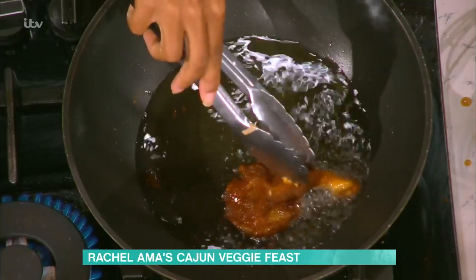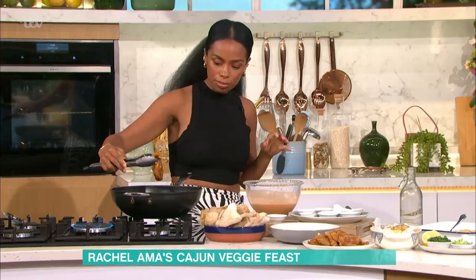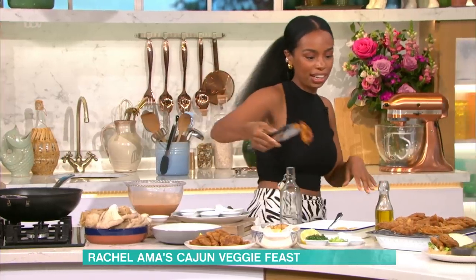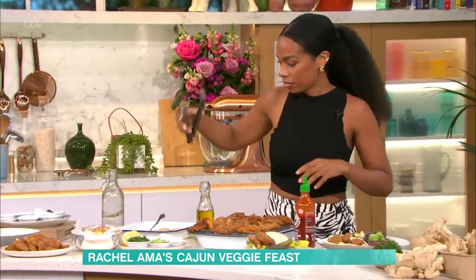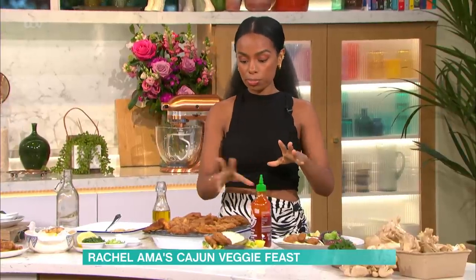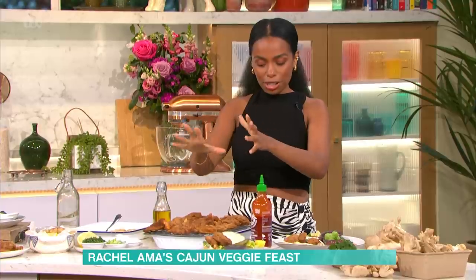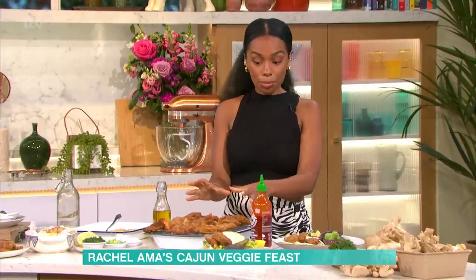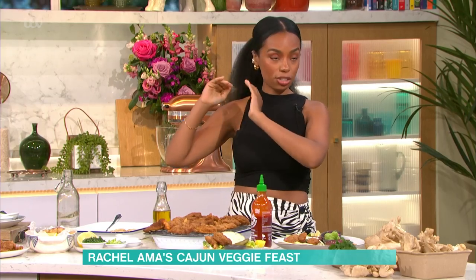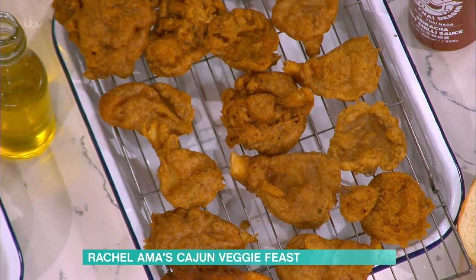So now that we've got these mushrooms, they come out golden, crispy, amazing. I'm going to put them over here to drain — let the oil fall out a little bit. Now I'm going to show you the three different serving options. There is a misconception that maybe these won't reheat that well, but they actually do. If you put them in an oven at a high temperature — like 200 degrees — blitz them for about five minutes, they come out crispy, hot and beautiful.